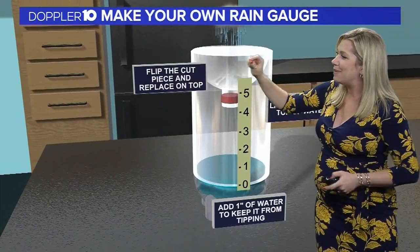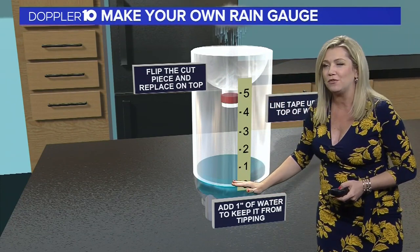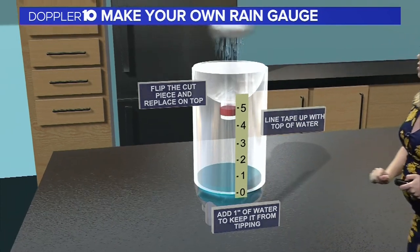Next, you're going to flip upside down that piece that you cut off. You're going to add about an inch of water to keep the bottle from tipping, but this is the important part: line that tape up with the top of the water so that the water should meet the zero mark line.